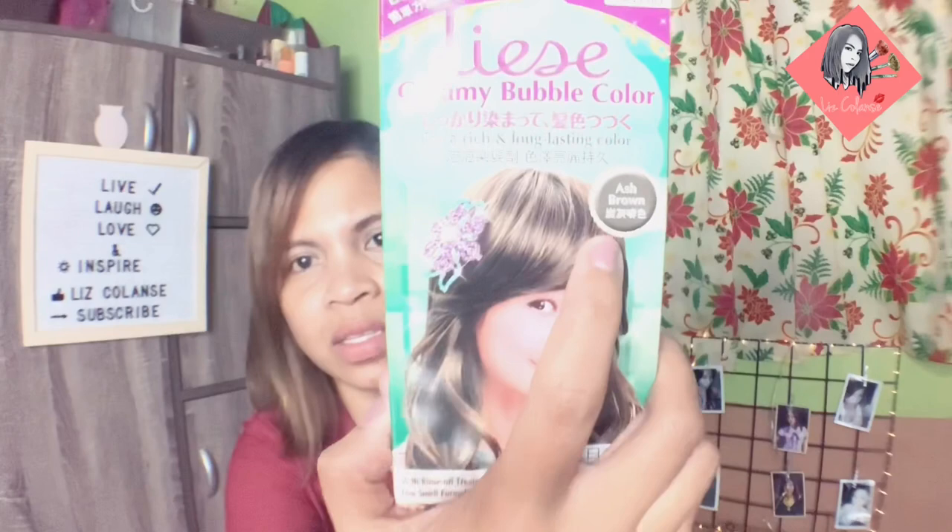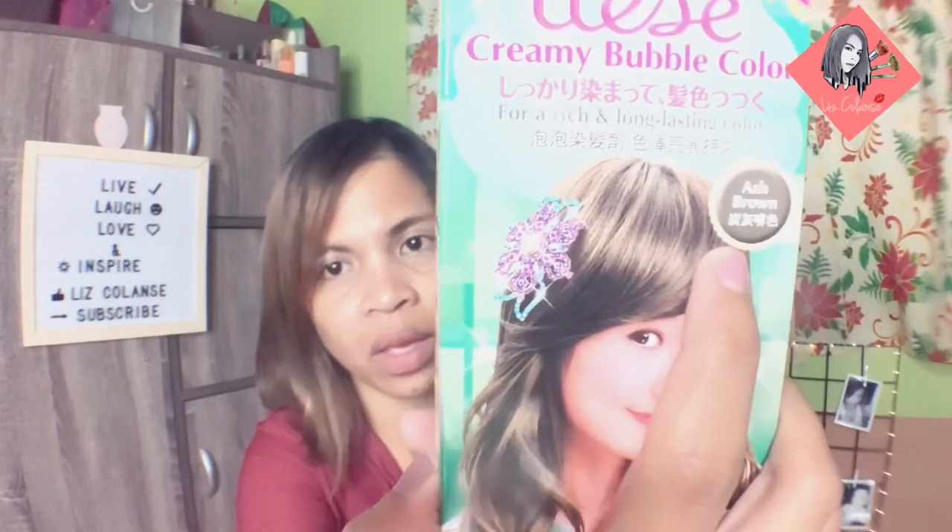This is made in Korea. And the color is — I hope you can see it — Ash Brown.